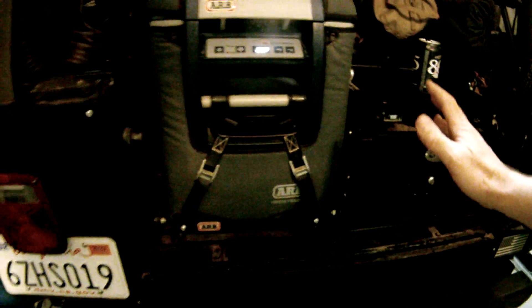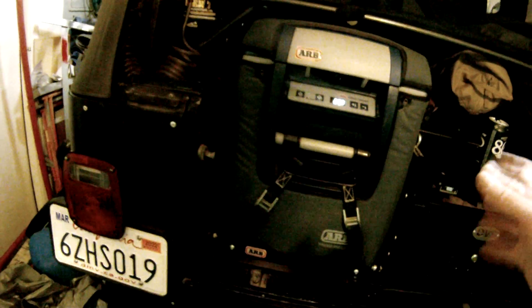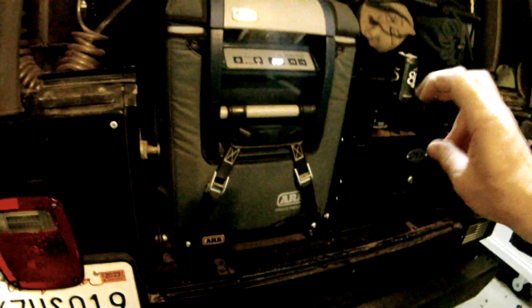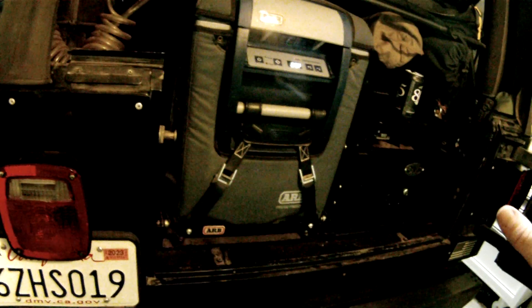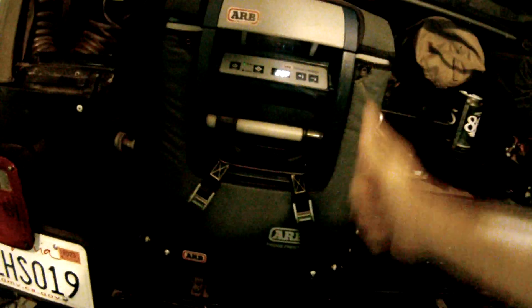If you're on the fence about this versus the cheapo coolers that aren't actual refrigerators — three, four hundred bucks — they might be okay for a couple of years. But I've had this thing for five years. Five stars. I'm giving this thing five stars, full thumbs up. Buy with confidence. A badass unit.